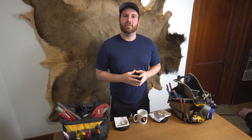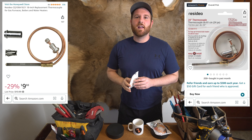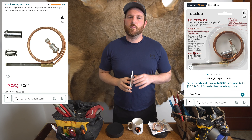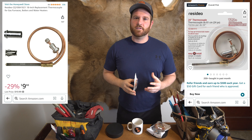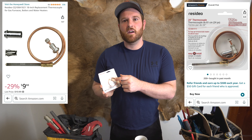If cleaning your thermocouple doesn't work, you can easily replace it. Most hot water heaters have a thermocouple like this one, which you just slide out and replace. They come in 18 inches, 24 inches, and 36 inches. Just make sure when you install it that the flame hits the end of the sensor.